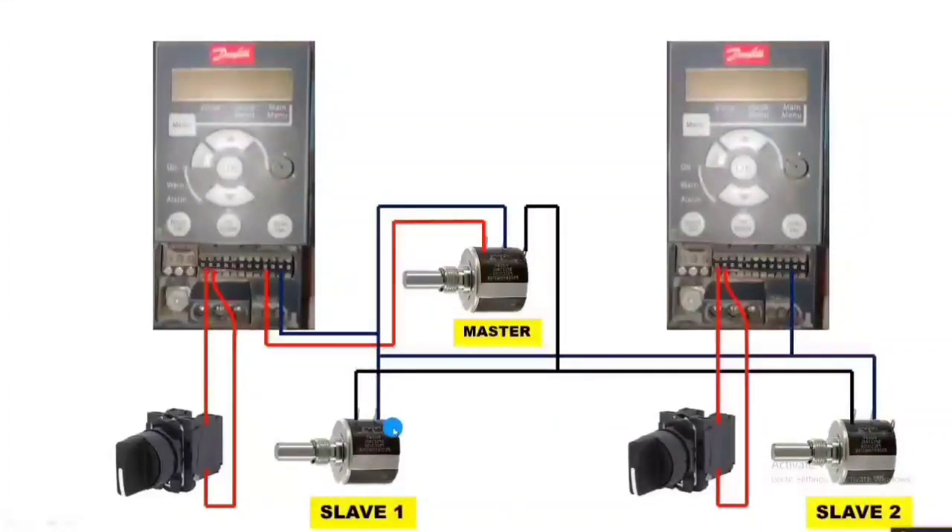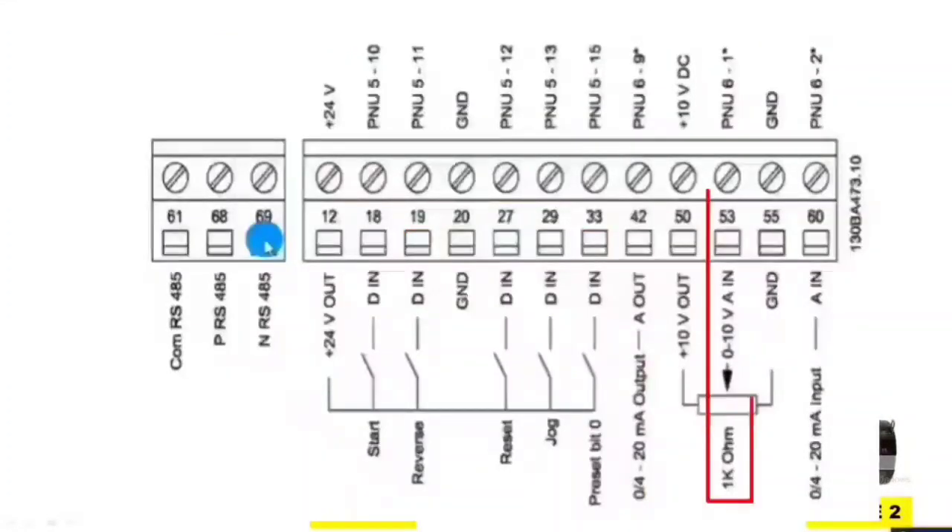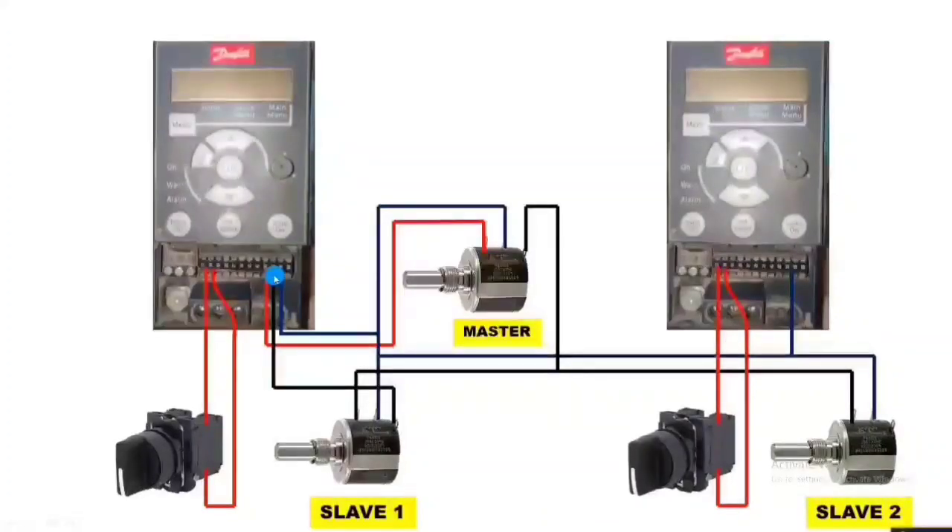When we rotate slave first port, the first drive should increase. So slave first reference output we connect to terminal 53, which is the analog input reference of the first drive. Same connection for the second port — second port output connects to terminal 53 of the second drive. Connection is very simple. I hope you are clear on the concept. Master port output connects to both slave 1 and slave 2, slave 1 output connects to drive 1 terminal 53, and slave 2 output connects to drive 2 terminal 53.